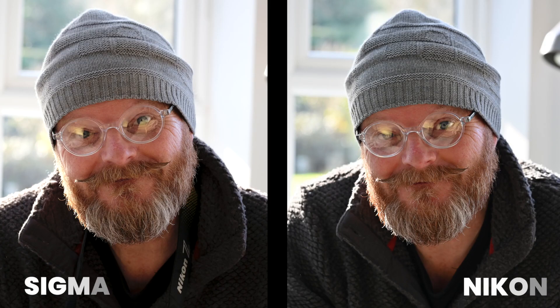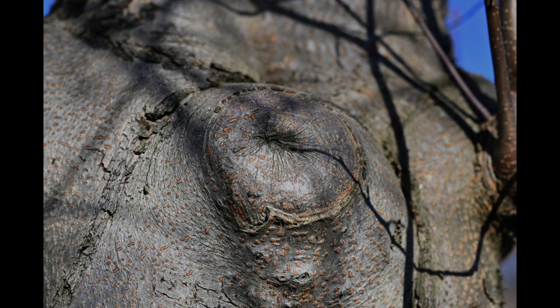Now let's have a look at a portrait of yours truly — I was never made to be a model! But anyway, there's not much between them. I think with portraits the Nikon, if anything, is slightly softer. Sometimes a lens can be too sharp for portraits.